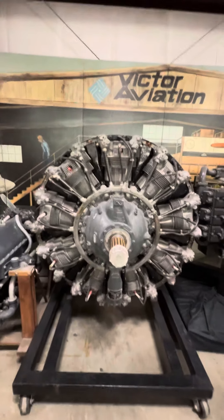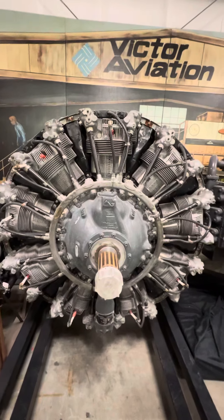Look at that bad boy. I mean, that thing put some horsepower out. A lot of torque.